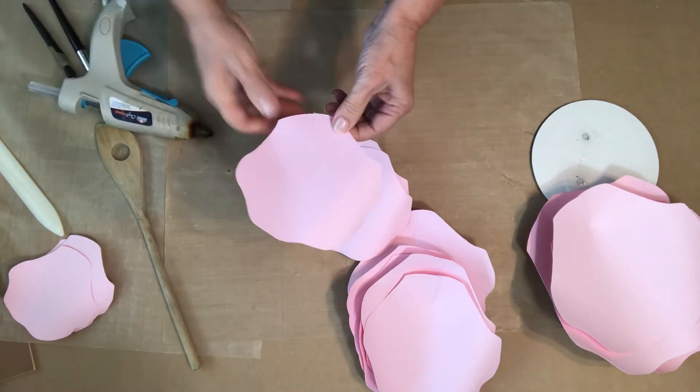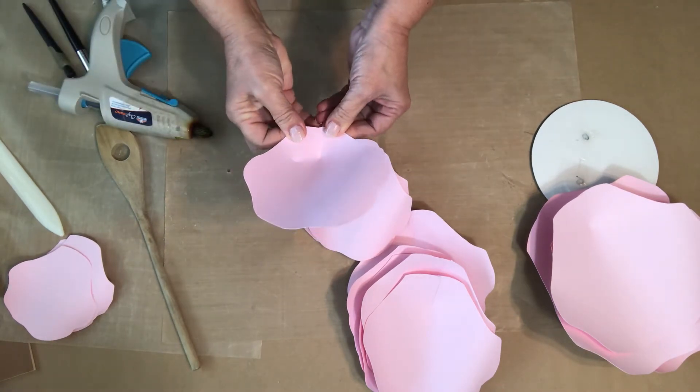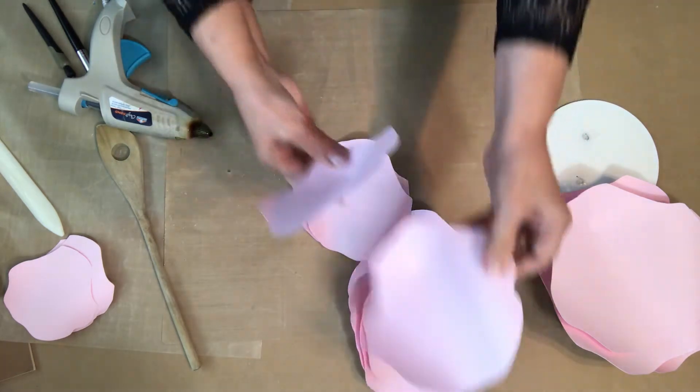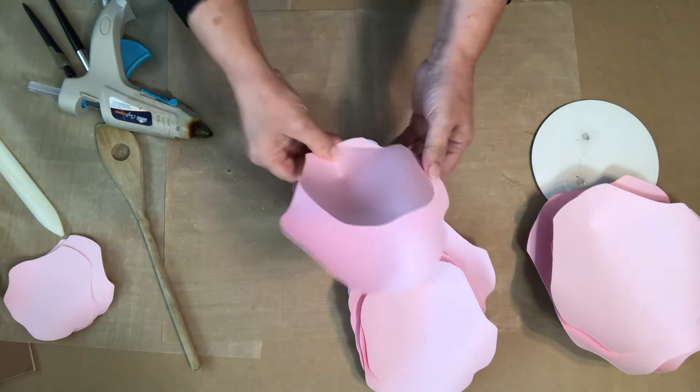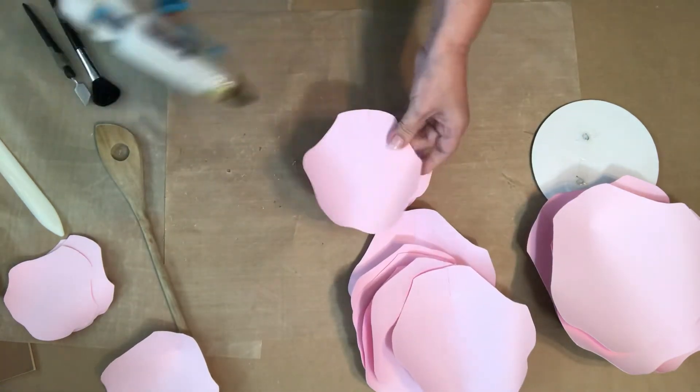For the third size, we're going to go over a little bit more because now we want it to cup up even more than the previous layer. Do the same with all of these petals.